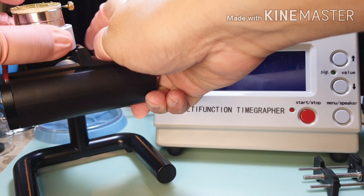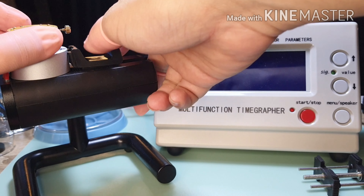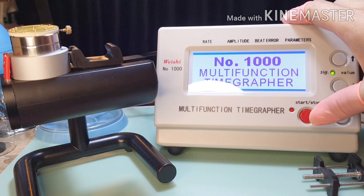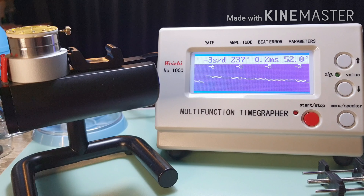After regulating, let's see the reading on the time grapher. On average, the rate is minus 6 seconds per day. I'm happy with the result.